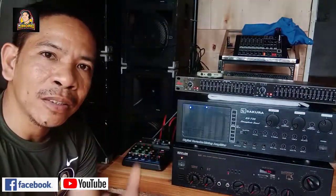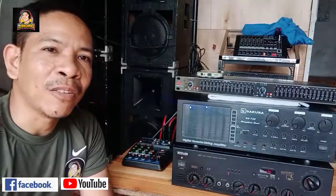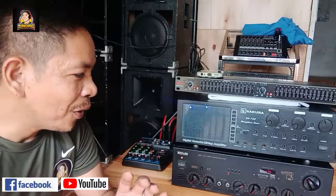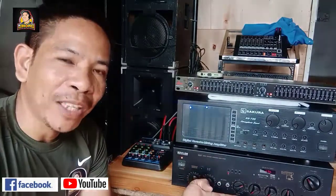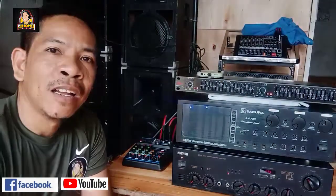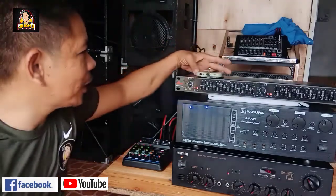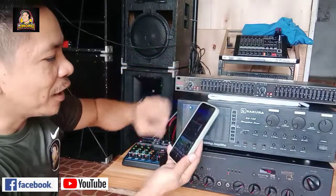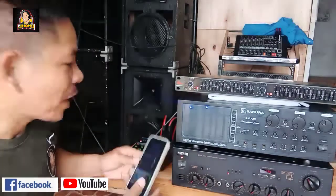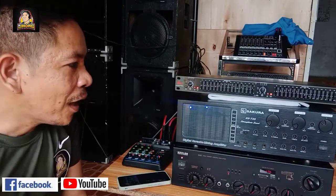Mula hindi pa ako nag-YouTube, dito ako nag-umpisa sa amplifier na ito. Tingnan nyo na lang yung unang vlog ko. Masasabi kong matibay ito - matibay ang GX7 Kibler, napakatibay. Mayroong shoutout pala sa ating may-ari ng sound. Nagkaroon din ako ng background, sana walang copyright. Ito na, umpisa na natin yung ating connection.